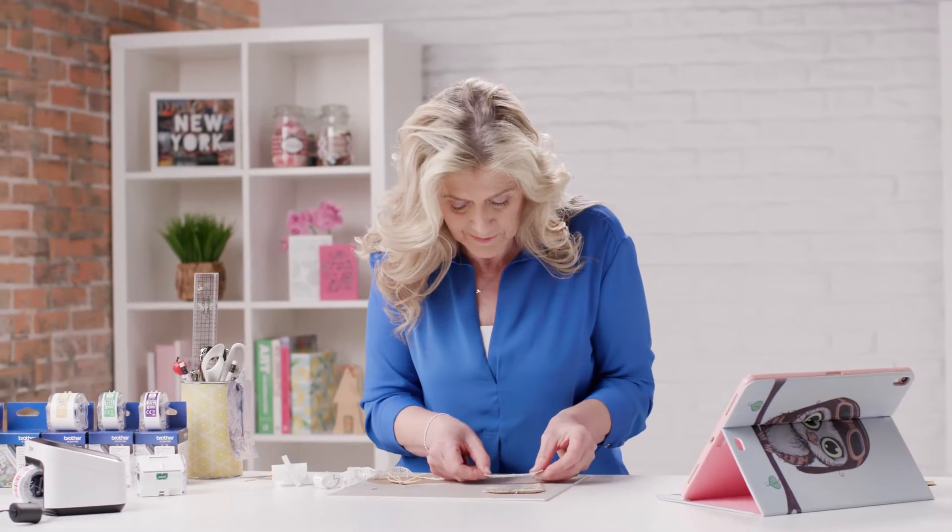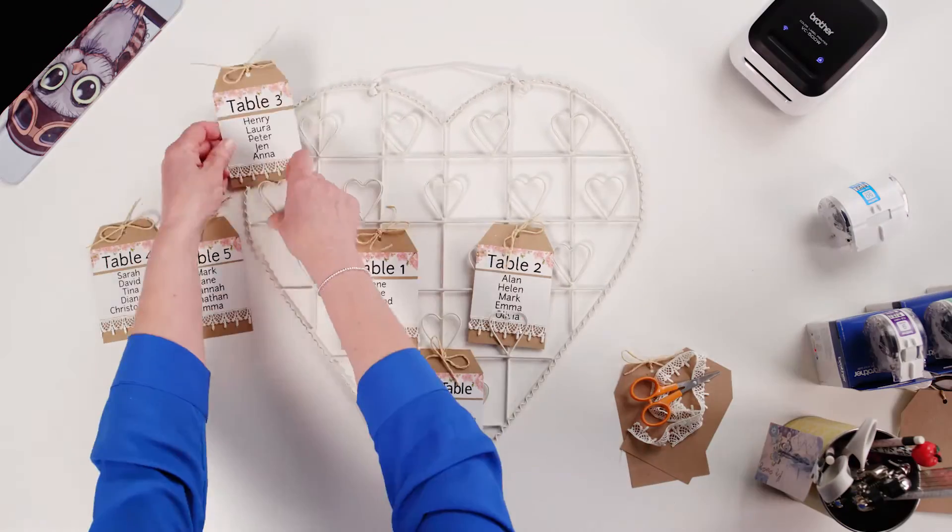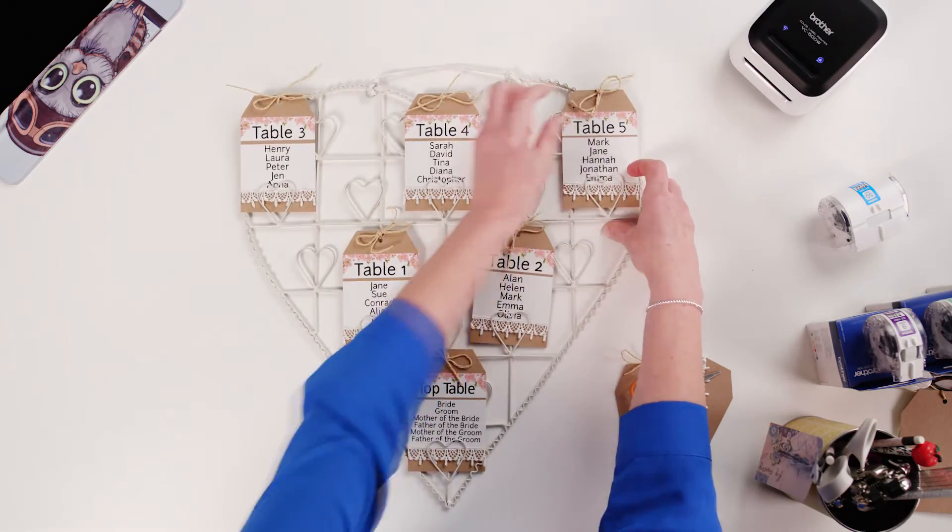The same for the other size labels. Using double-sided sticky tape, stick a length of lace under the name label. Tie twine through the hole at the top and you're finished.